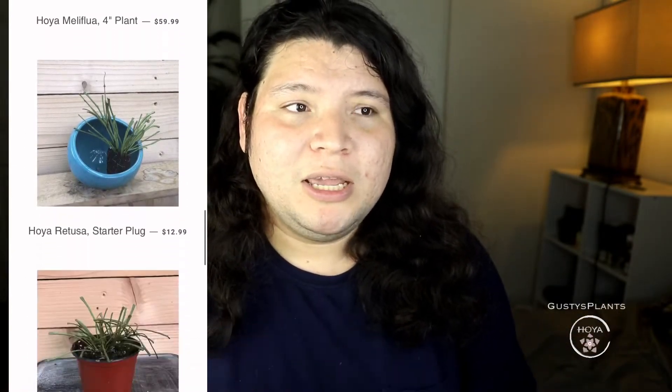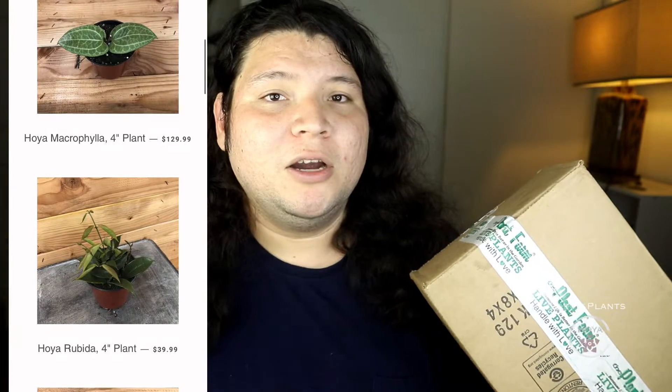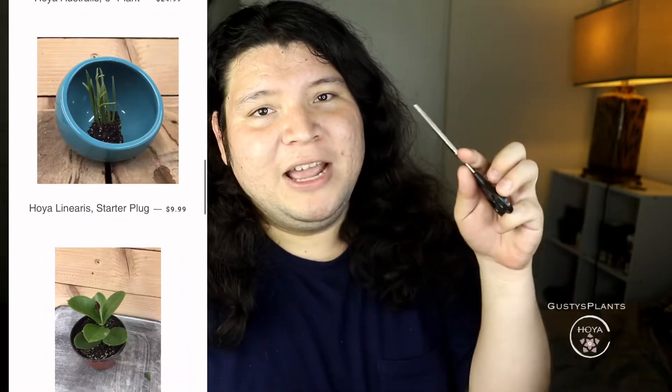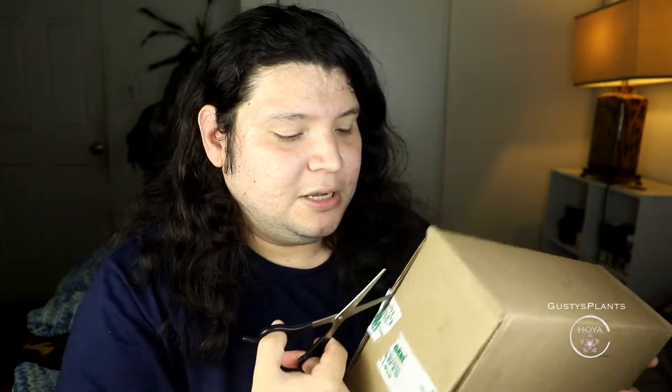I noticed that Hoyas have recently been dropping in price. They're not so pricey anymore — they're slowly getting cheaper, which is a good sign. That's why I decided to buy these two Hoyas. They're not rare Hoyas — not like Hoya Arhuac or Sulawesi. They're Hoyas that a lot of people have. I have my handy dandy scissors, so let's get started with the unboxing. I miss doing unboxings on this channel so much. This is kind of an exception because they were cheap — I think they were both $30, so that's pretty cheap.